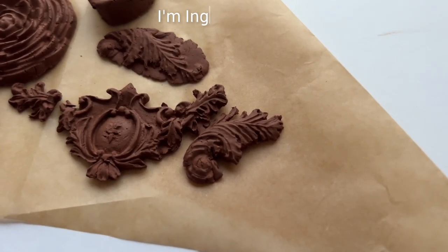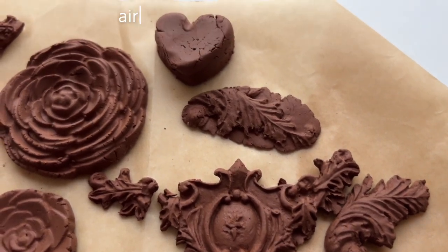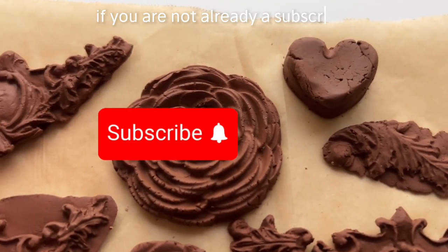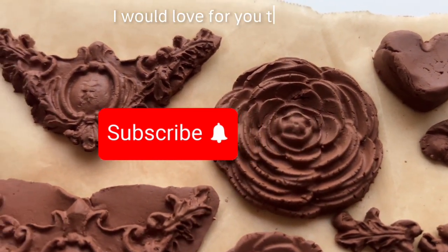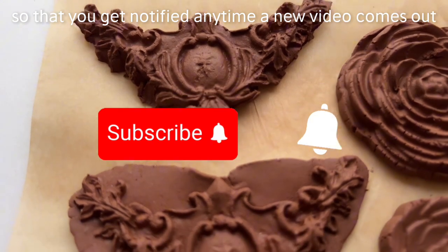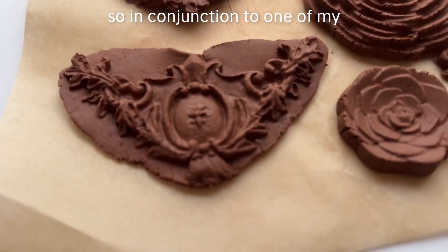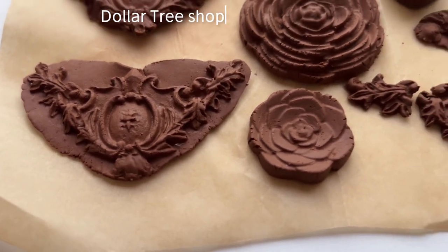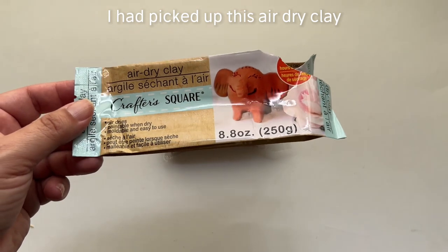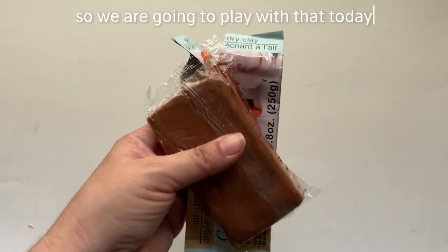Welcome to Karatutti! I'm Ingrid Carlson, and today we are going to be playing with this air dry clay from Dollar Tree. If you are not already a subscriber, I would love for you to join us, and make sure you click that little bell so you get notified any time a new video comes out. In conjunction with one of my Dollar Tree shop-with-me hauls, I had picked up this air dry clay, and you guys said you wanted to see how to use it.